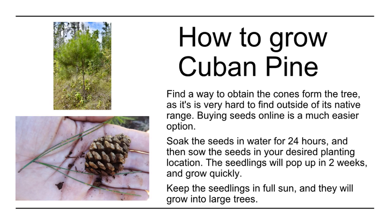The seedlings will pop up in two weeks and grow quickly. Keep the seedlings in full sun and they will grow into large trees.